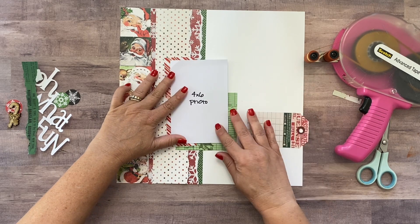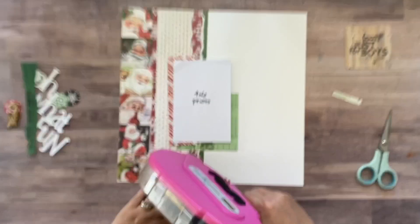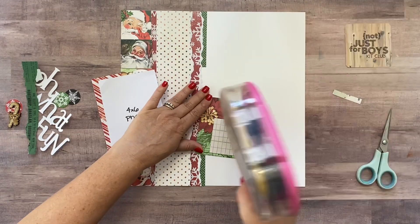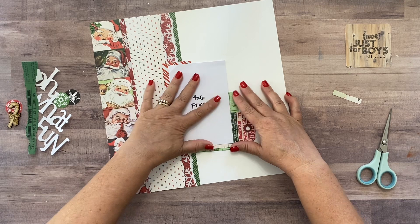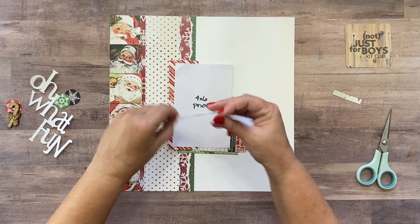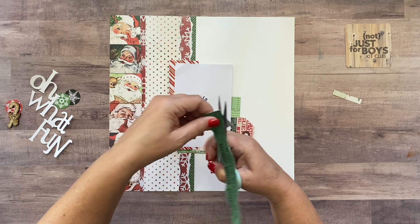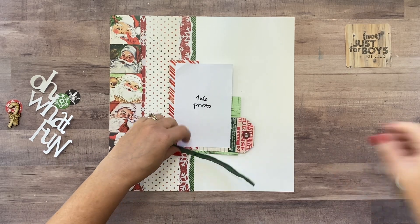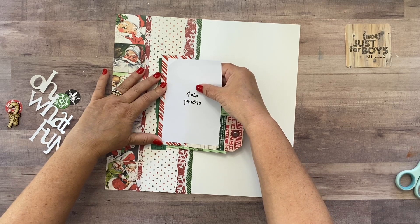We can go ahead and adhere these things to each other so this whole little block is just one piece we're picking up and moving around. This tag is gonna stick out like that, but I'm not adhering this to the back of the layout yet — I'm just adhering these things together because I'm gonna use some mixed media on the back. I got a little tape hanging over there. This little piece that we tore from the last layout — I just don't like the way that little white bit of paper peeks out — so I trim that off and stick this under there.